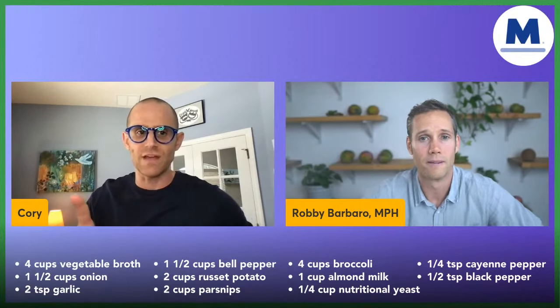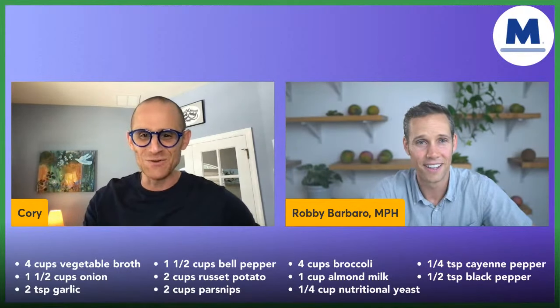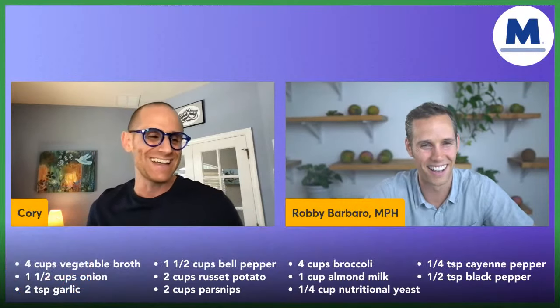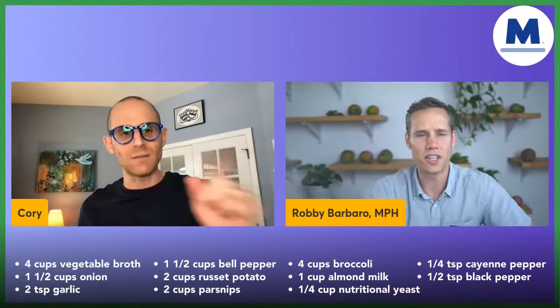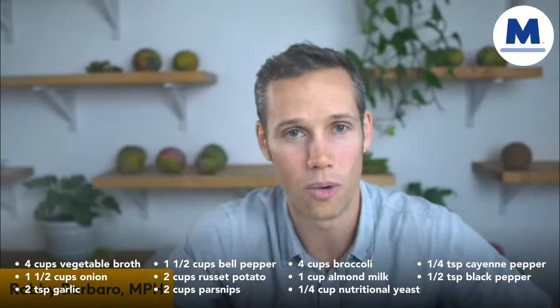There's a secret ingredient — nutritional yeast, also called 'nooch.' In the chat box, type Y or N if you've had nutritional yeast before. For me it's the cheesy flavor — it's got a cheesiness to it because I don't do dairy cheese. And the truth is it tastes really, really great. Have you had nutritional yeast before? Is this a new ingredient for you?